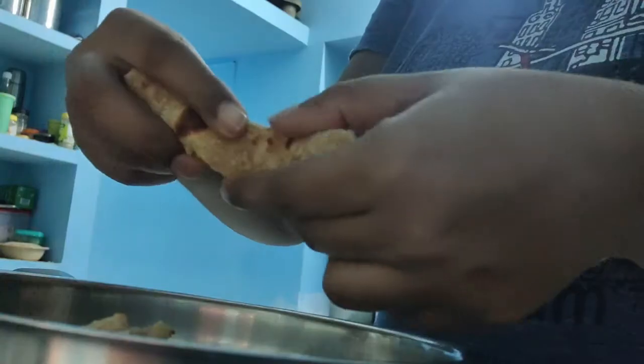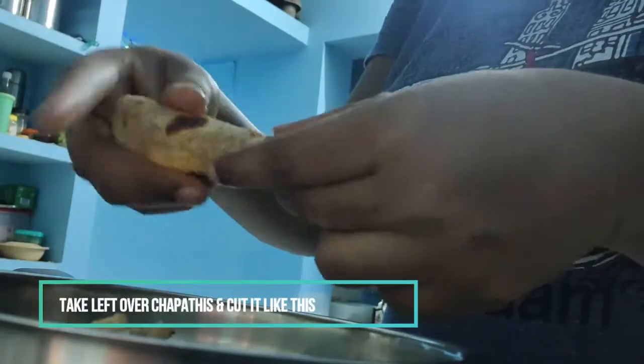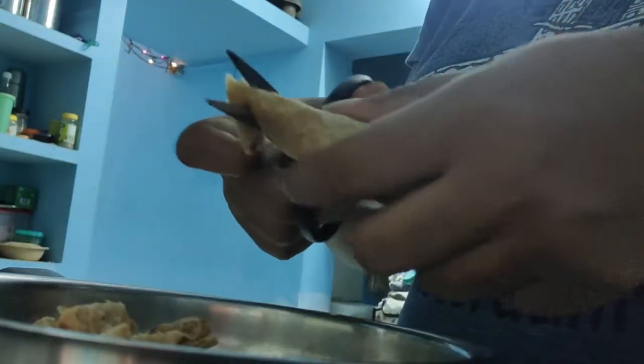Hi friends, we need to cut the chapathi and chicken gravy. Roll the chapathi and scissors, cut the slices of chapathi.